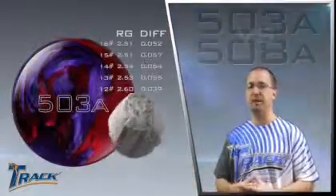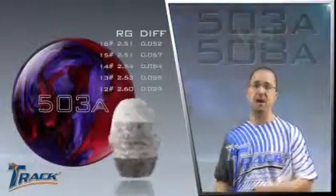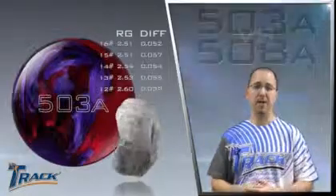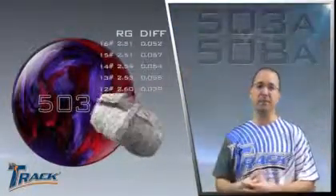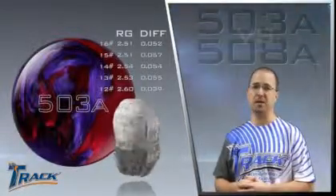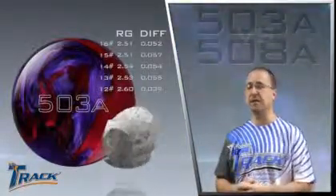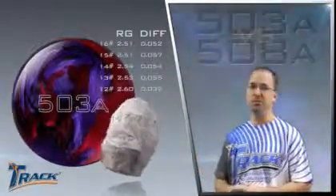So what changes have we made to get to this 503A? Well, in our 508A we had our Legion core, but now we're using our Pac-Man core. The Pac-Man core induces more skid to the front and saves more energy for the back end. Then we wrapped our brand new Gen-MA cover stock around it, which provides a lot of skid and a lot of foot for that cover. The combination of the two gives us the brand new 503A.